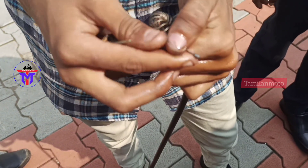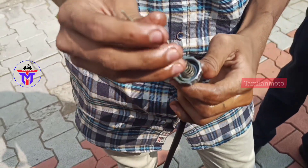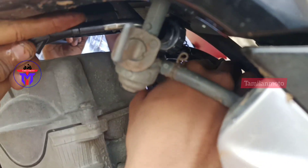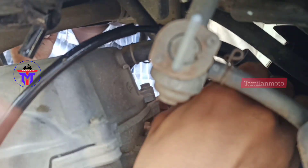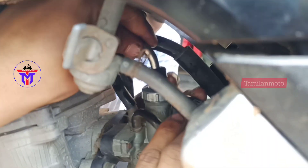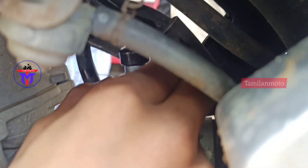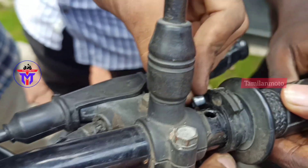As we assemble the parts, we will tighten it. In the video, you can see how to route the cable clearly. We will fix the cable in the whole position — fixing at the top and at the bottom end, as usual.